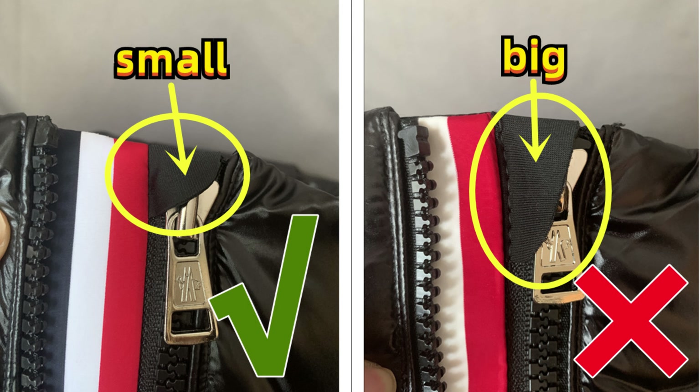Moving on to the zipper, we can see the top side of the zippers. It's covered with one piece black panel for the correct one — that panel is small. The cheap fake one has a panel that is too big. Small is correct, big is wrong.